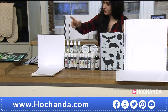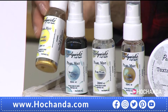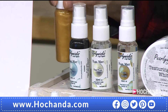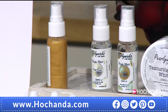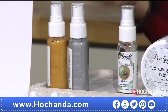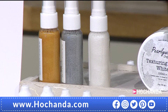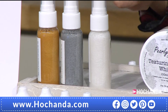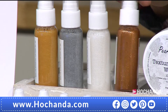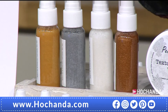The pearl mists — we have the golden shimmer, the sparkling silver, the pure pearl, and the cool copper. They are clear sprays so they don't add any color to your project, they just add shimmer in that specific metallic color. Shake them and look at the beautiful results. I love that you're getting all four metallics — gold, silver, pearl, and copper. The copper is really, really popular, one of our most popular ones.